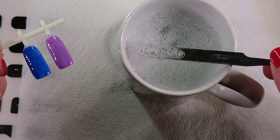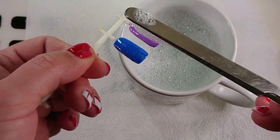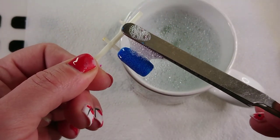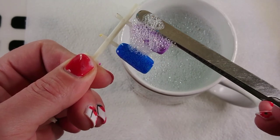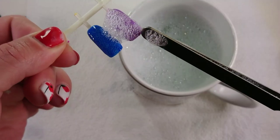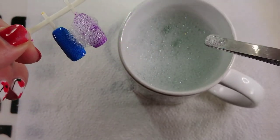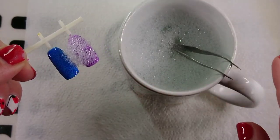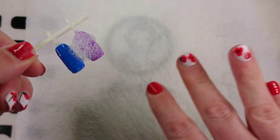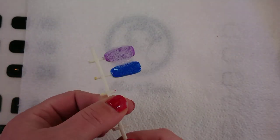Pick the bubbles out with something flat — I'm using these tweezers — and just lay them on top of the wet gel polish, but try not to touch the gel with your tool. Don't mess around with them too much. Now that's going to go in the light; your client is going to look really funny with all their fingernails covered in bubbles! We're going to cure that for 60 seconds as well.